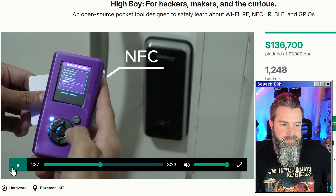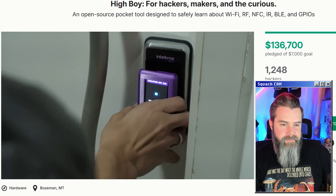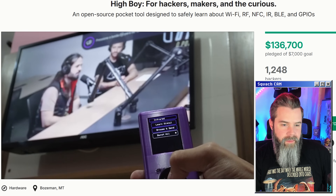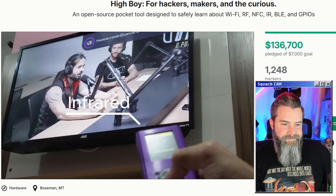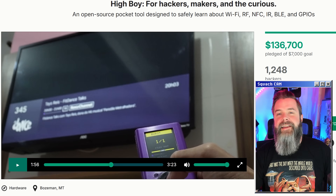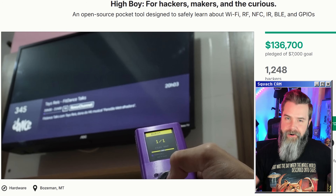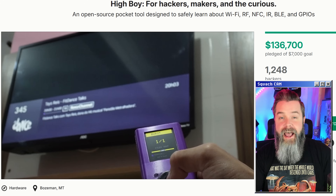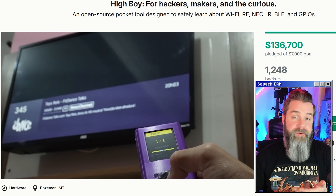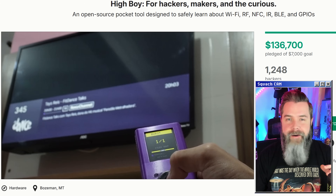Interact with and test NFC systems by reading and emulating. The HiBoy also works as a universal remote, not only for TVs, but also for projectors, lamps, and any device that uses infrared. The IR stuff tends to get abused a little bit — people are out there turning off projectors in class. But it's a necessary thing to have on the device because it is very useful. I've used the IR ability on my Flipper Zero a ton of times. It's like the most skidded thing ever on these devices.